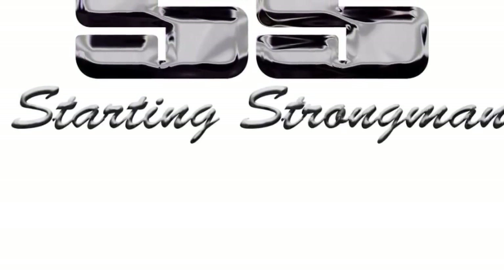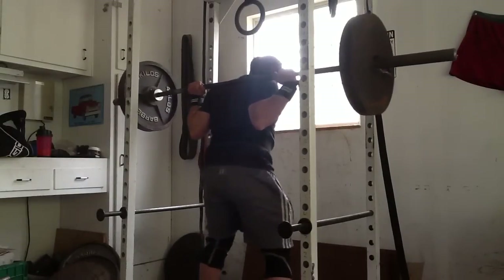Welcome to Project Serious Body Builder. Week 1, lift 3, leg day.